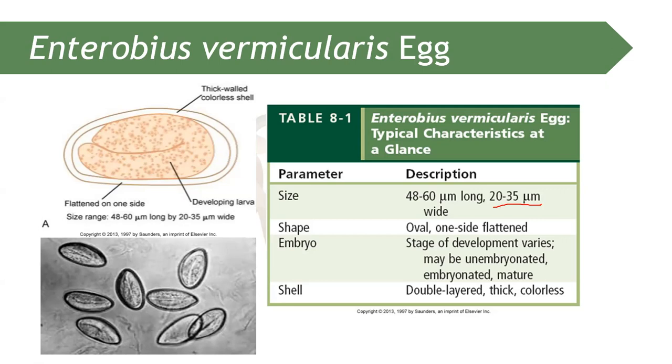No one who has studied parasitology doesn't know the D-shaped egg. Why is it called the D-shaped egg? Because one side of the egg is flattened. The egg of Enterobius vermicularis is oval in shape; however, one side of that oval is flattened — like a D-shape. So when you see a D-shaped egg, that is Enterobius vermicularis.